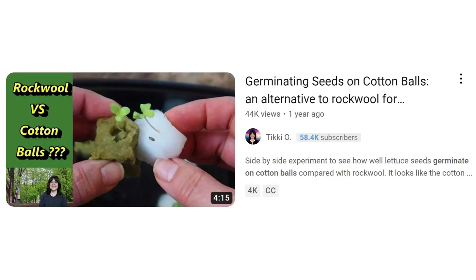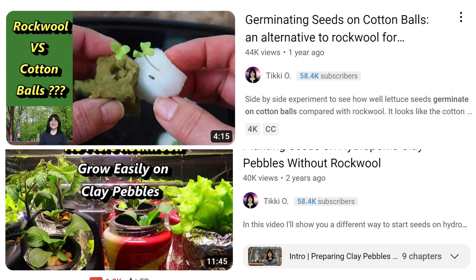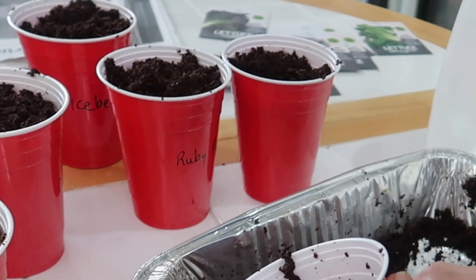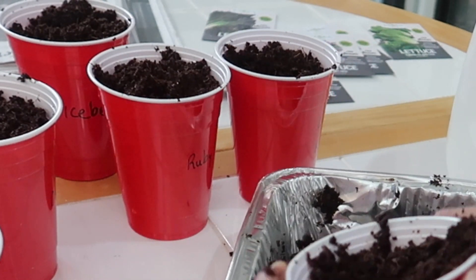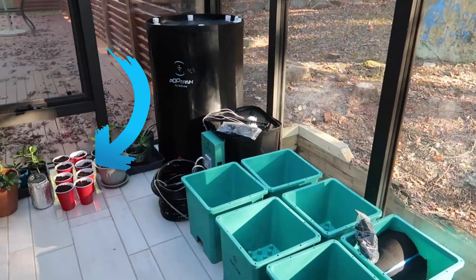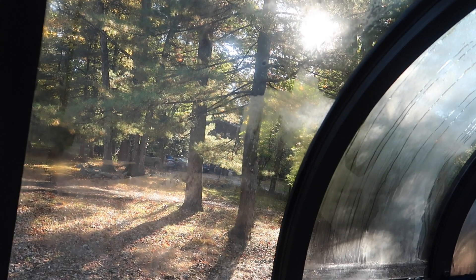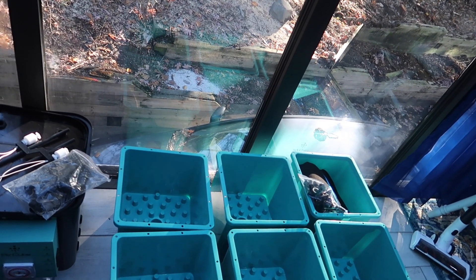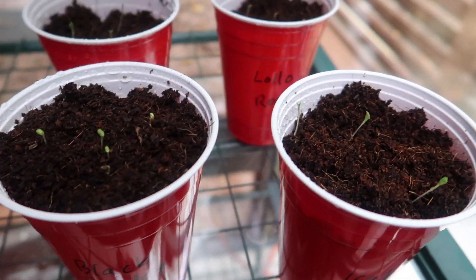You can also try germinating seeds on cotton balls or on clay pebbles — I've done it both ways — but the germination rate with rockwool or coconut coir is much higher. Before I filled the solo cups, I made sure to label each cup with the variety I was planting, then dropped a couple of seeds in each cup since I wasn't sure what the germination rate would be. Here you can see the solo cups on the floor of my sunroom, and here are the containers they'll eventually get planted into.